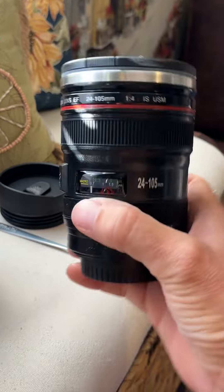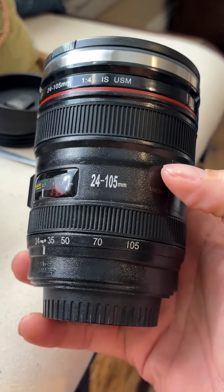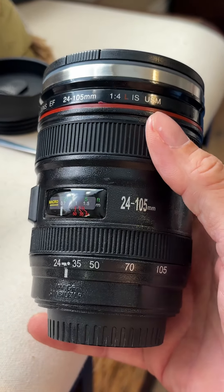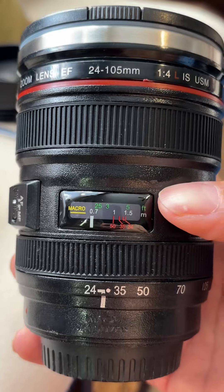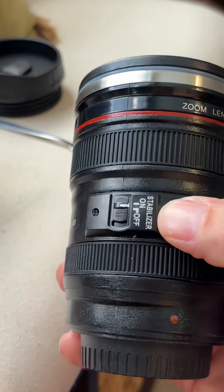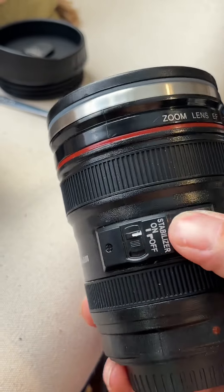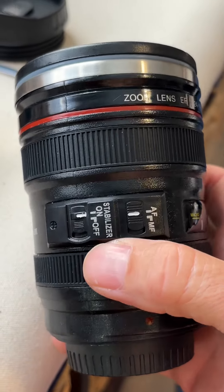Here's the mug itself — it's very sturdy. It feels like the material that a lens is made of. The texture and detail feel like it should be a real lens. If somebody's not too smart on lenses or cameras, they'll assume it's the real thing.